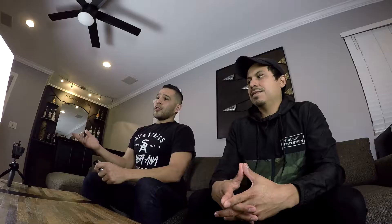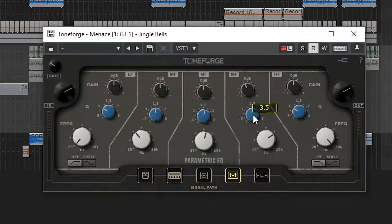It's pretty much exactly like an amp. You have your bass, mid, treble, presence, master, and then you have your drive. Those parameters are pretty responsive, and if you want to get deeper into editing, you have your parametric EQ and your effects.